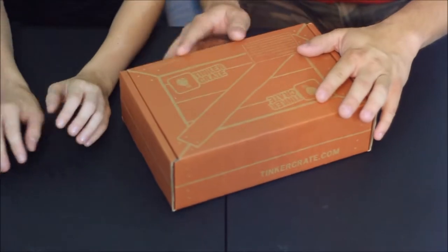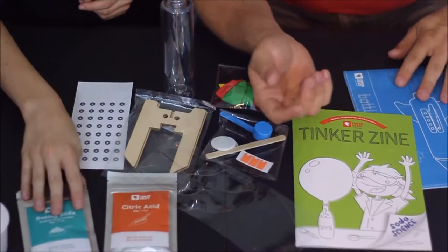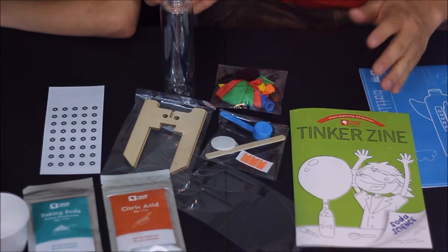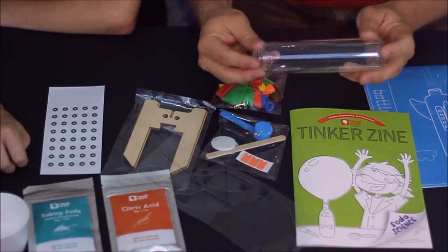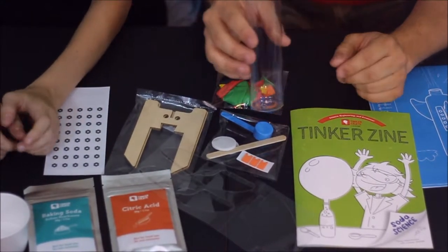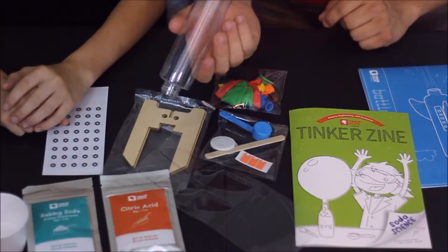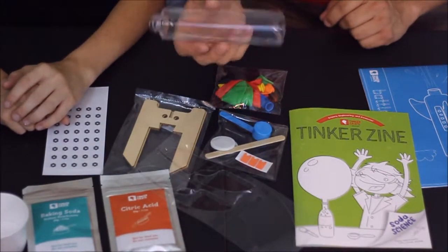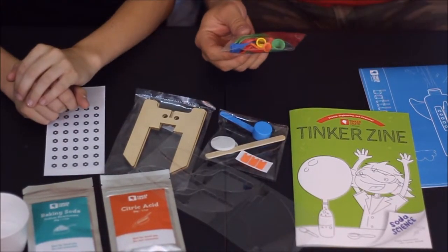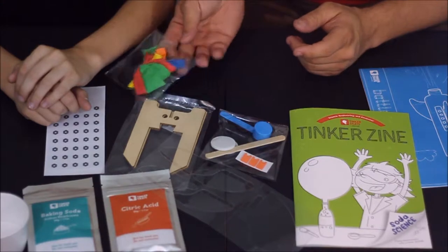Let's get into it and find out what's in this box and get to building. We've got a handful of different things here. There's the little bottle — it did say bottle rocket and they meant an actual bottle. It's about eight inches long, so it should fly pretty well. We've also got a handful of balloons, so maybe you'll be blowing those up and using them for propulsion.